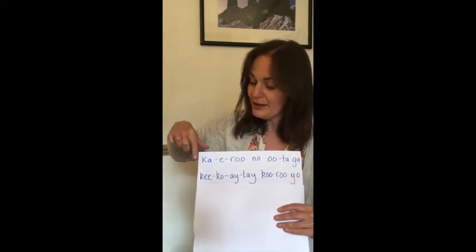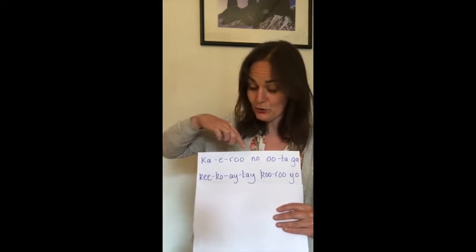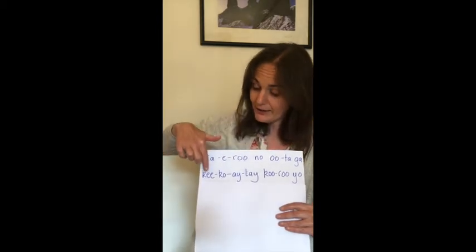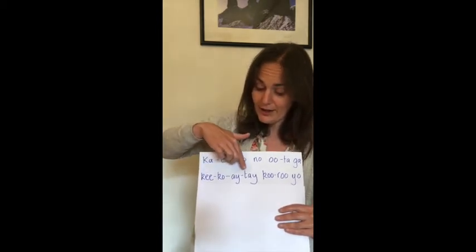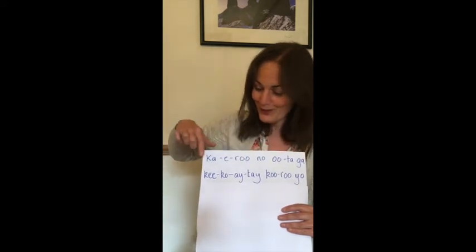From the top. Ready? Here we go. Kaeru no utaga. Ki ko e te kuru yo. And one more time.